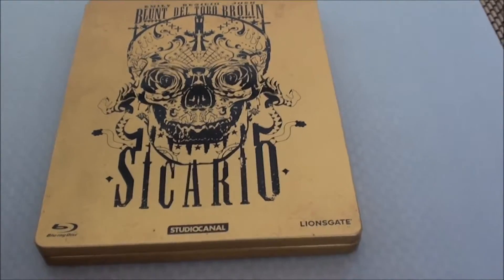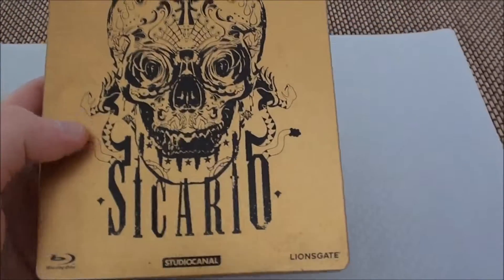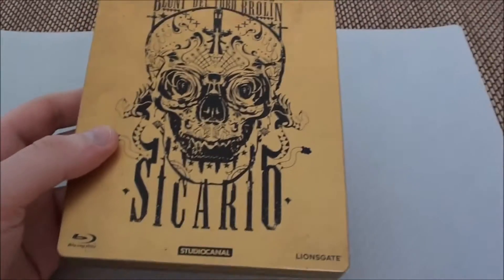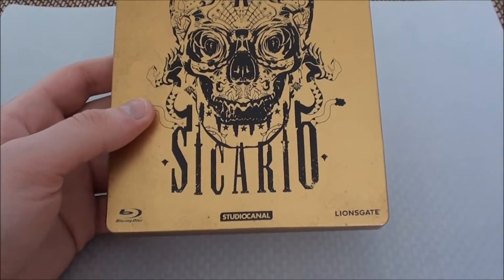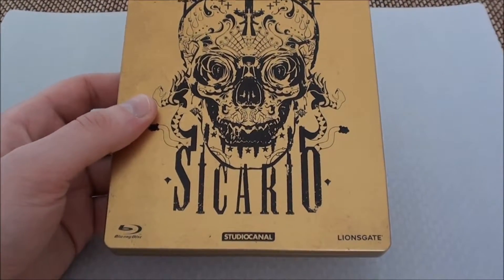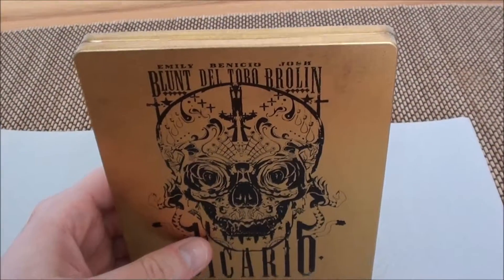Aber es geht ja jetzt um Sicario — sehr schöner Film, ein Drogenthriller, vor allen Dingen das Ende. Da gab es so eine Szene am Tisch eines Drogenbosses, die hat mich schon sehr, sehr umgehauen. Puh, sehr intensiv. Und ja, hier haben wir das schicke Steelbook von Studio Kanal, in Gold gehalten.